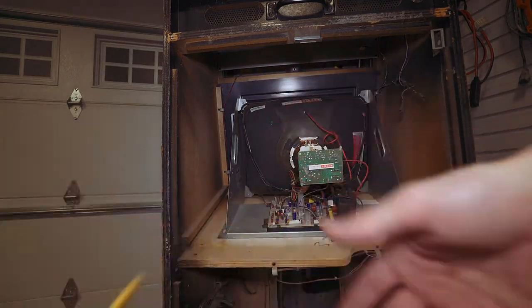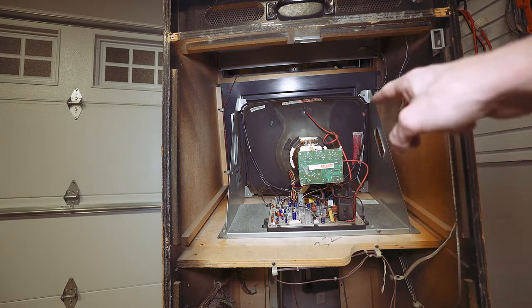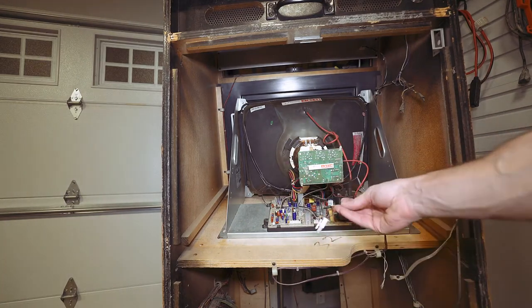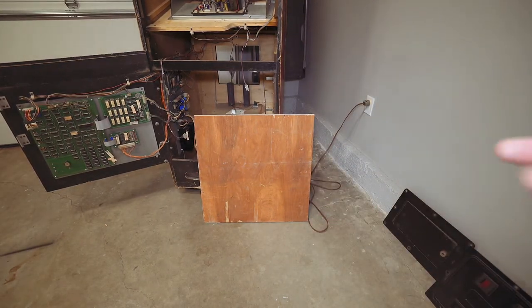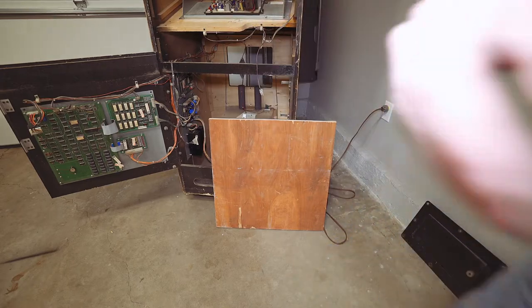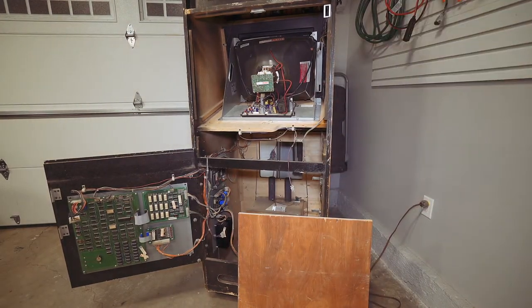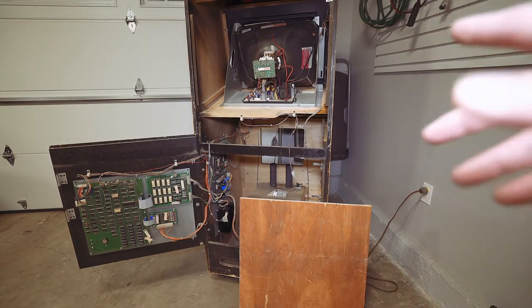I'm going to put a Molex connector on the end and change this one so I can get power to the monitor. First things first: take the monitor out, cut a little piece of wood — about a half inch should do — to get this monitor to the correct height, secure it down, secure the monitor to it, plug in the video signal, and get the Molex power connectors all squared out. Looking at my Joust machine for reference — since it's similar to Stargate — I can see how the monitor setup works. It comes with a piece of wood bolted in place, and in my Stargate both the monitor and that wood are missing, which is why the piece I put in there slides in almost perfectly.